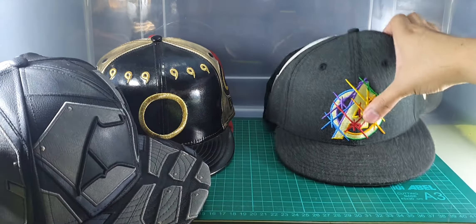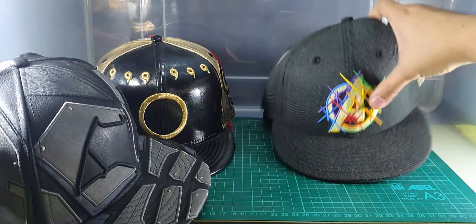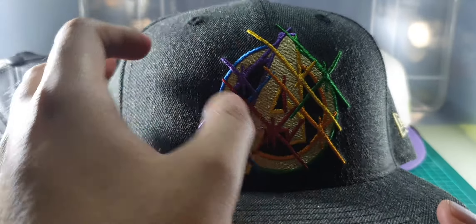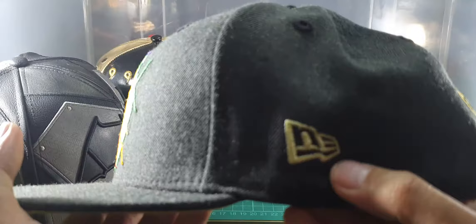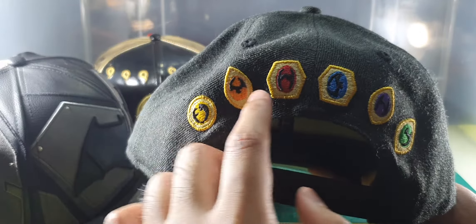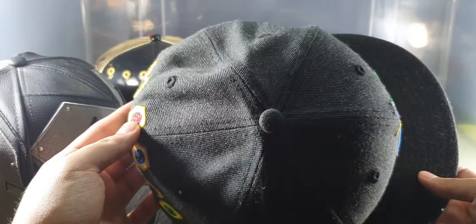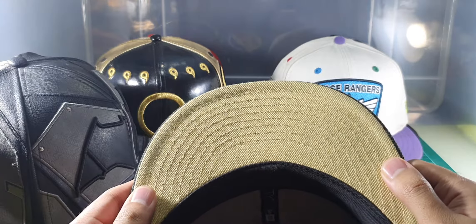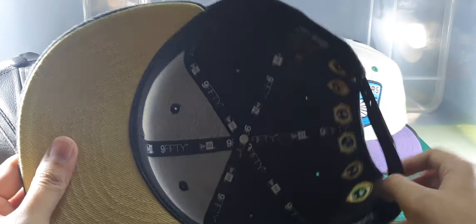Next is a 950 snapback Infinity War character cap. At the front you can see an Avengers logo and the sparkle from all the infinity stones. The coolest part is at the backside — all the infinity stones are there. Here's the top, the right side, and just a plain yellowish color under the brim with no design underneath.